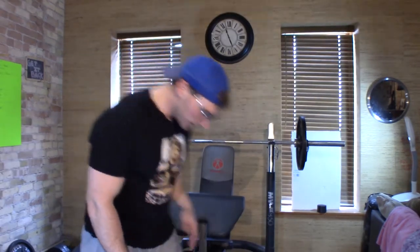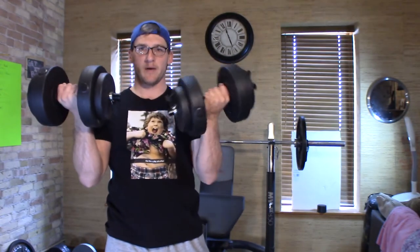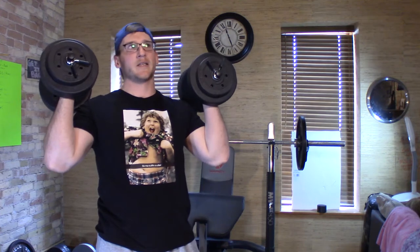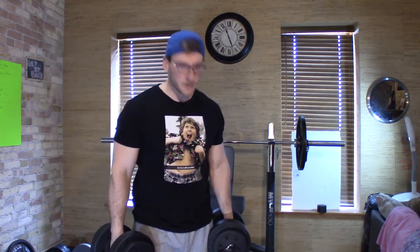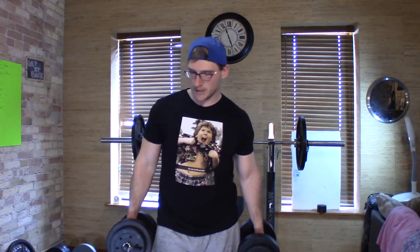First things first — these are the Walmart weights, 40 pounds total, and I paid $15 for them. I unboxed them, you can check out that video in my other videos. You can get a whole body workout with these, and I was thinking about how I want to do this — basically we'll just do some upper body stuff to show you.